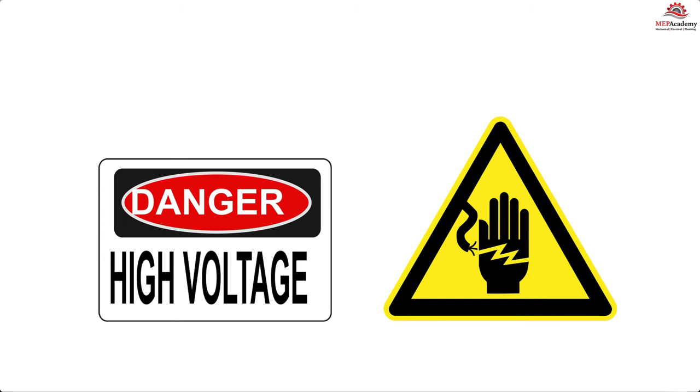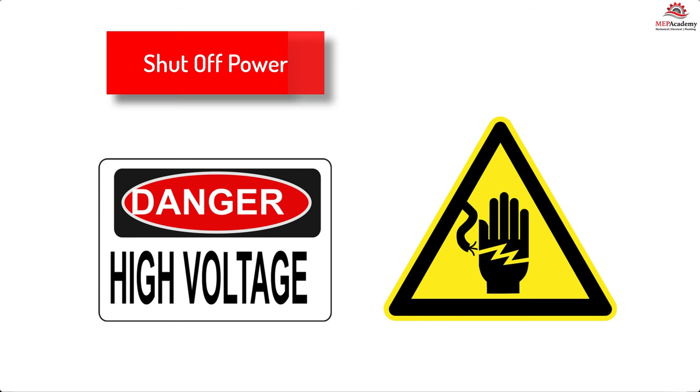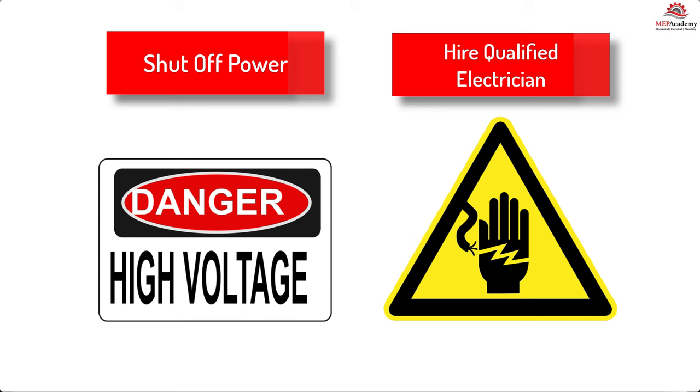Electrical safety warning: whenever working with electrical, be sure to shut off the power at the electrical panel and hire a qualified electrician to do the installation if you are not confident that you can do the job safely. Electricity can kill.